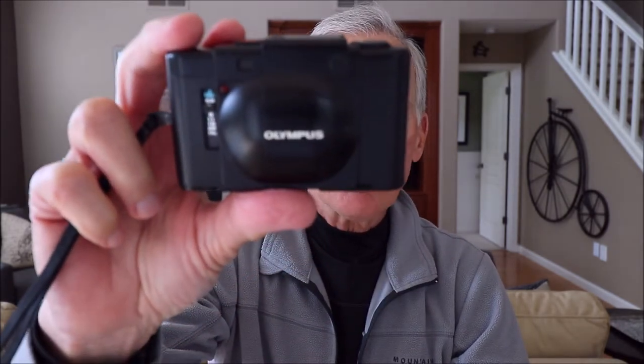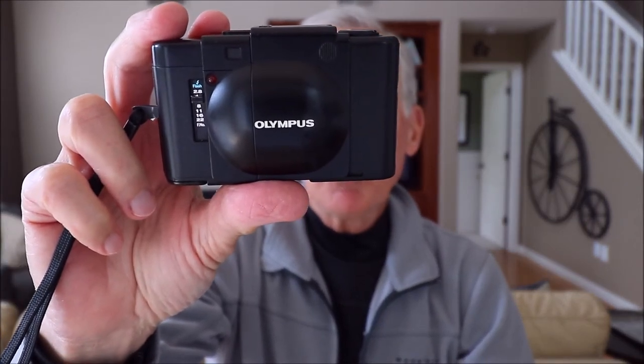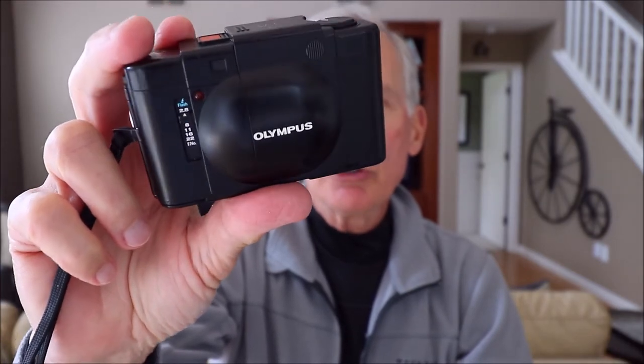This camera was designed by Yoshisha Mitani. He was a very famous Olympus camera designer, and it was sold from 1979 through 1986 roughly. It's the first camera to ever win what's called the Good Design Grand Prize by the Japan Industrial Design Promotion Organization.